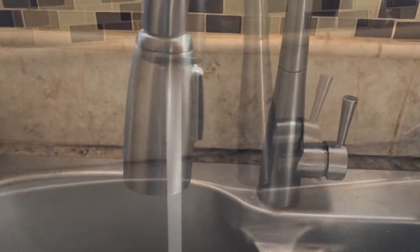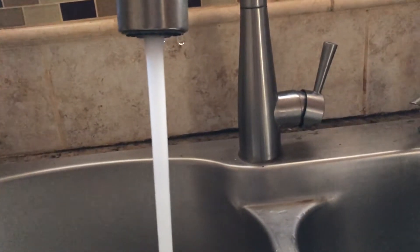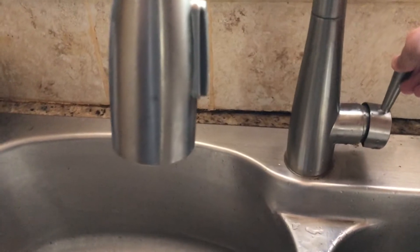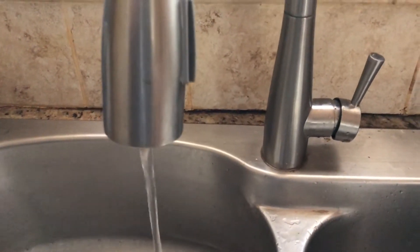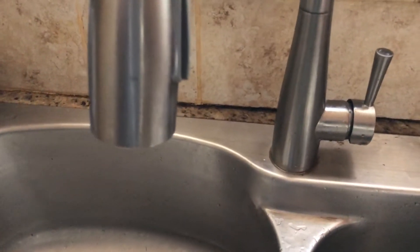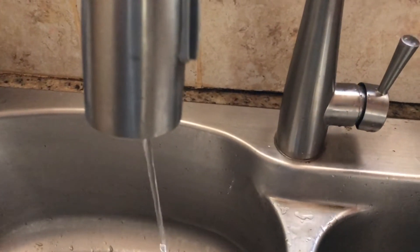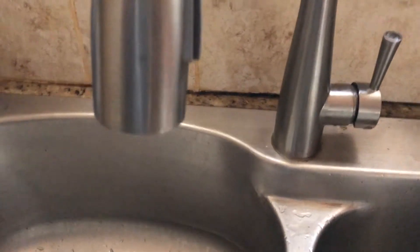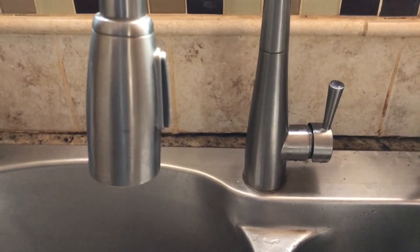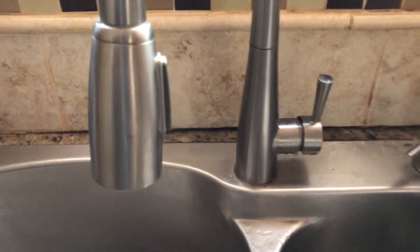Hey guys, I'm going to show you how to repair this faucet. Just to note, I've already fixed this faucet and this is for demonstration purposes. The problem we had was the water pressure was very low. When it drops, something is wrong. So the first thing is we need to check under the sink if something is leaking, if everything is working, check other faucets.